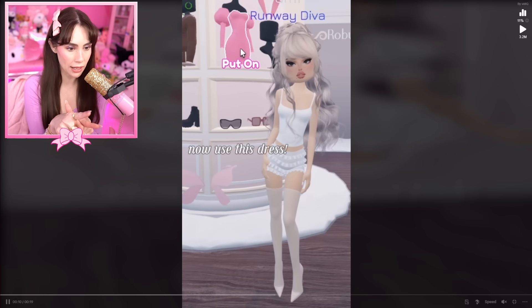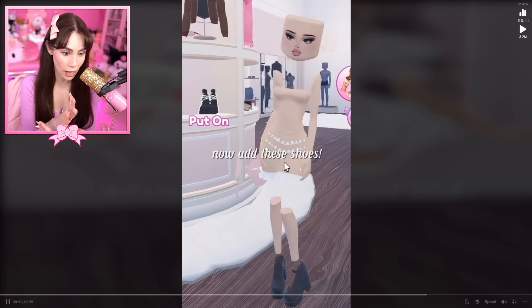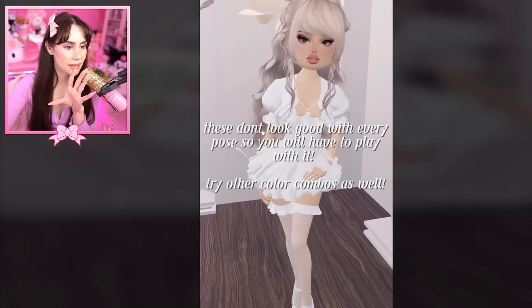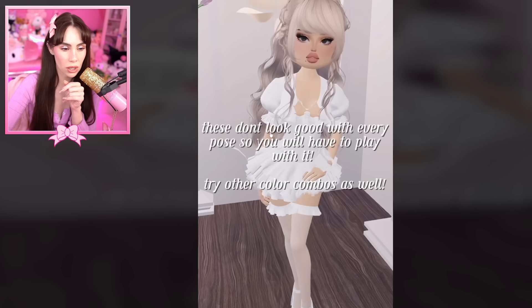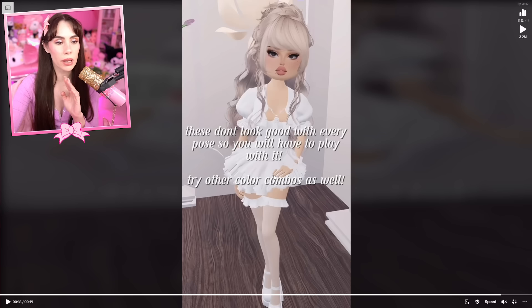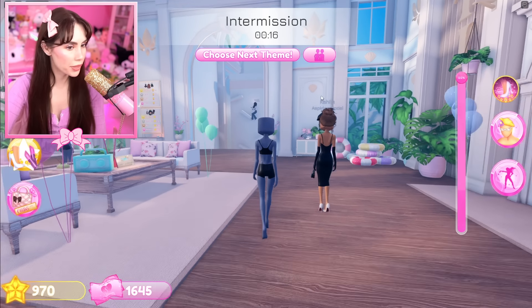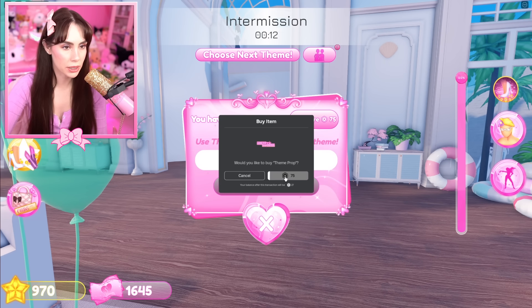So this is how they created the stocking tutorial: use these boots and make them a shade lighter than your skin tone. Then you're going to use the dress — keep the ruffles on — use skin tone, then add a second layered white. Now add these shoes. They said these don't look good with every pose, so you'll have to play with it and try other color combos. I actually really like the white color combo, so we're gonna try this.